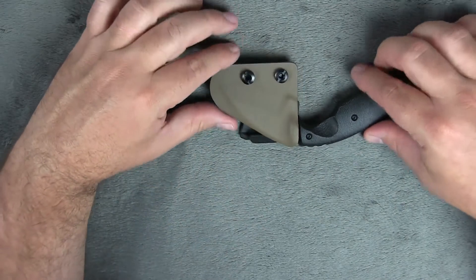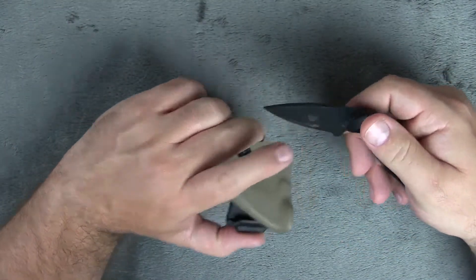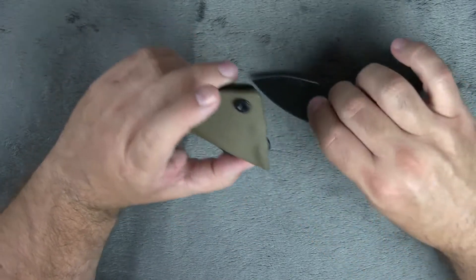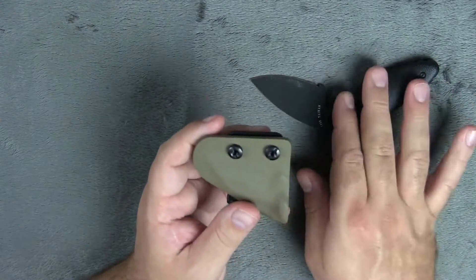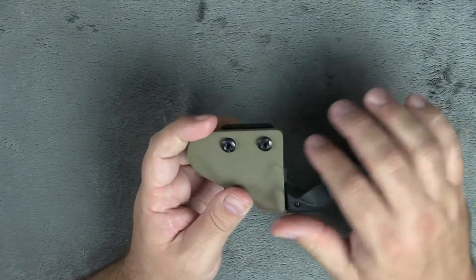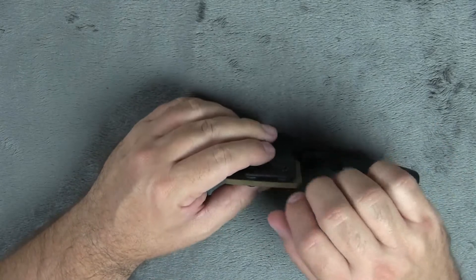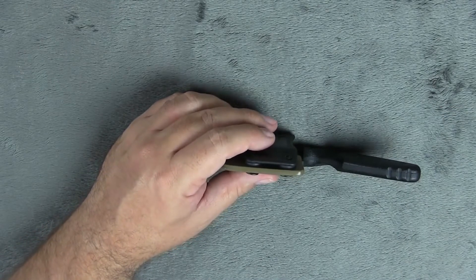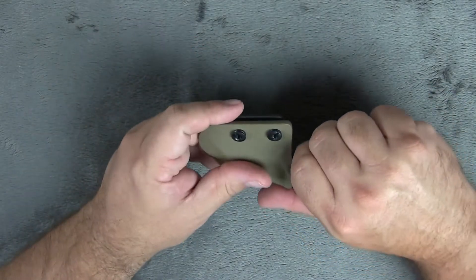Last but not least, here is the sheath they sent for our KBar TDI knife. I really do like this sheath. There are no adjustments on this for retention — this is built exactly for your knife. I've used it quite a bit and we've had no problems with it loosening up or the knife falling out. This does not have any retention points for you to adjust because it is built right exactly for this knife, so it hasn't been an issue. It hasn't loosened up or anything like that.